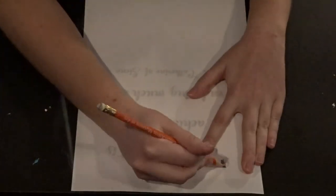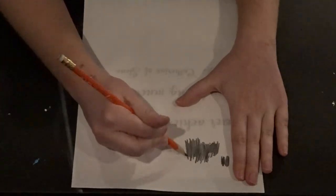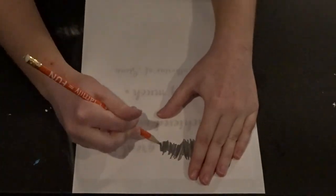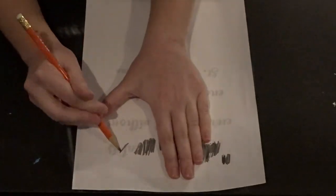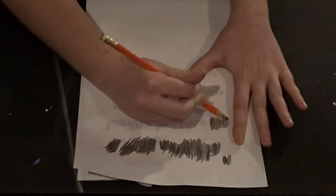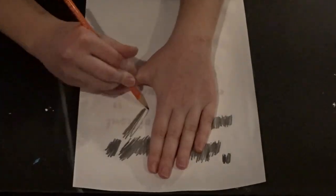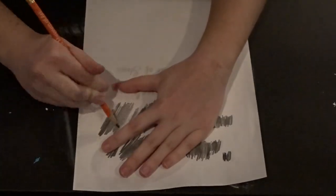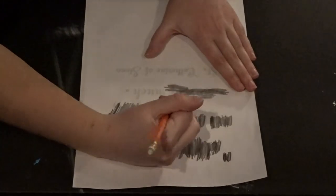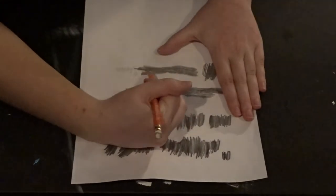Now you're going to take the page that you printed off and center it the way you want it on your canvas. You want to hold it very firmly down so that it doesn't shift while you're shading. Then you're going to take a pencil — mechanical pencils don't really work because you're going to want to press very firmly on the canvas. You're just going to shade over the entire page, but don't worry, only the places where there's ink on the paper is where stuff is going to transfer.